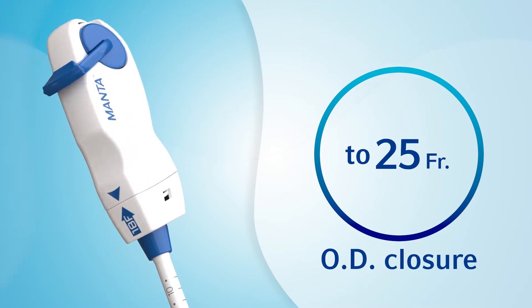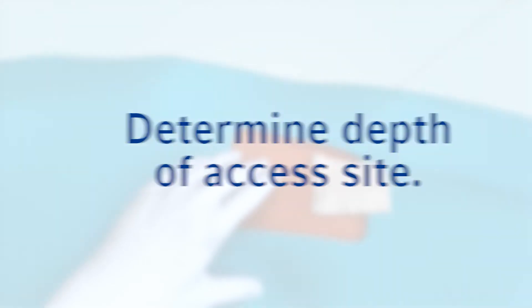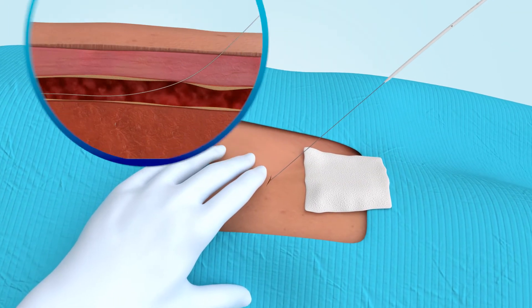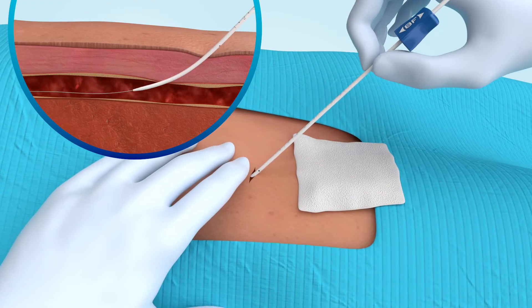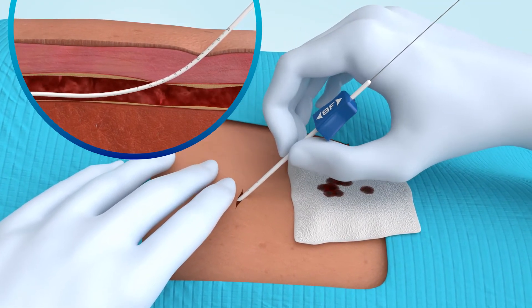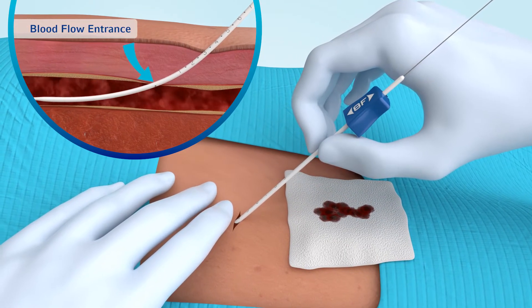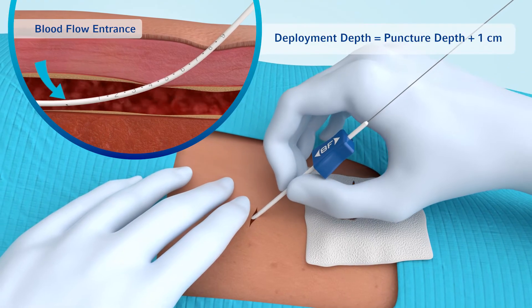Before the large-bore procedure, determine the depth of the access site using the depth locator. This is fully inserted over the 035-inch guide wire until blood flow is detected at the outlet. Retract the depth locator until flow stops and note the position number at skin level, indicating the access site depth.